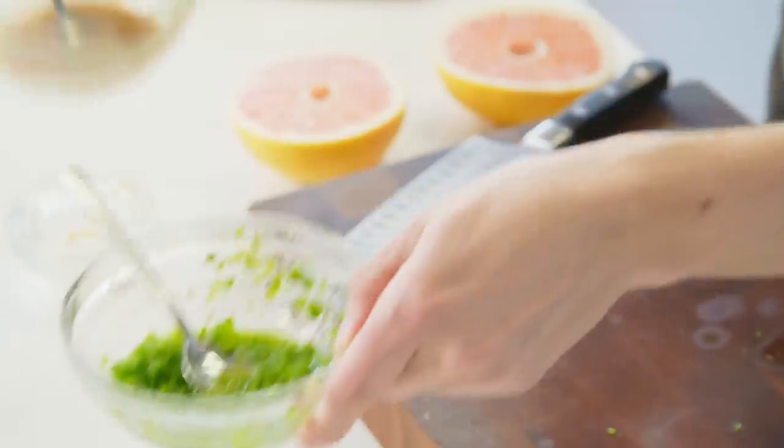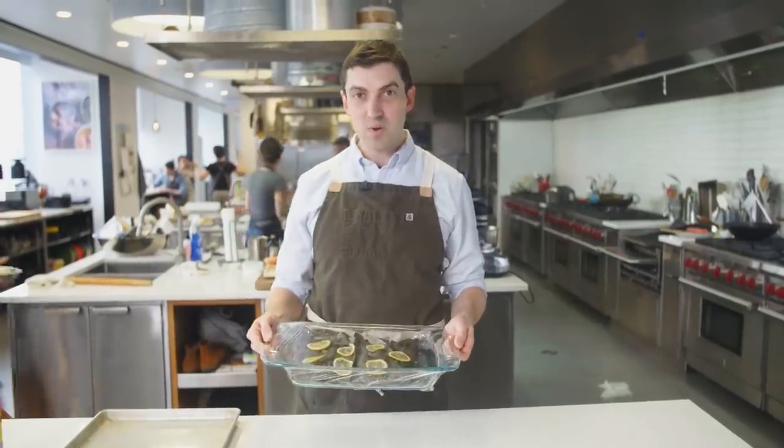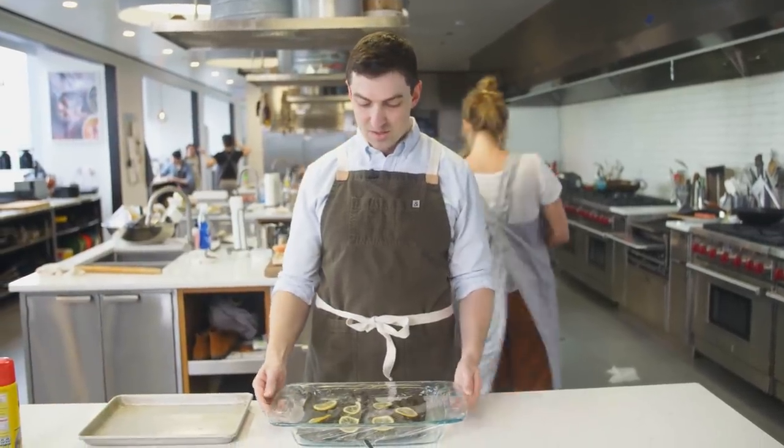Yuzu kosho and miso glaze are done — we're ready to go back to our salmon. This is the salmon we set up overnight last night, so we can finish this dish in the same day.